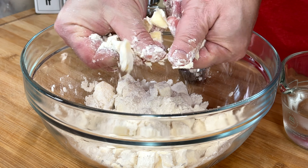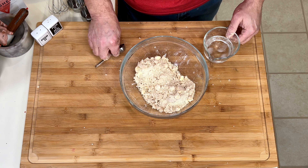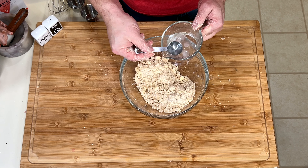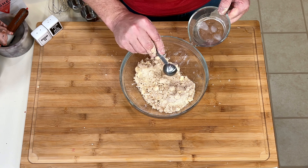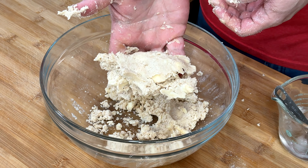I like to use my raw hands for this, feeling the butter squish between my fingertips. I want to flatten it — I don't want to break it up too much. Big pieces, small pieces, it's all good. Just add ice cold water, a few tablespoons at a time. You don't want to add too much; I always start with four or five and go from there.